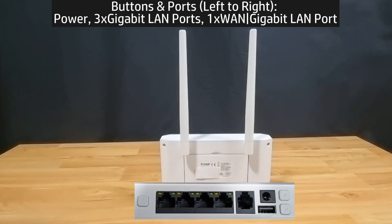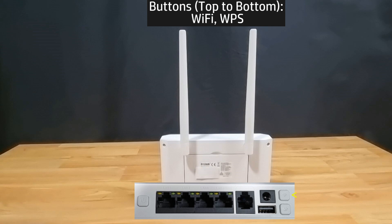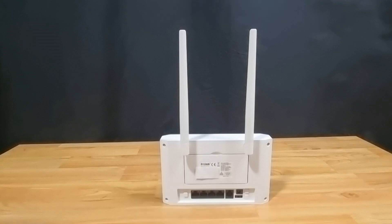At the back, from left to right, you've got the power button, 4 gigabit LAN ports with the LAN and WAN port as indicated, the VoLTE port, the power port, and a USB port. There is also a Wi-Fi button to turn Wi-Fi on and off, followed by the WPS button.